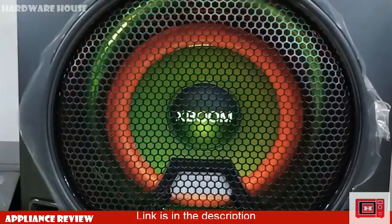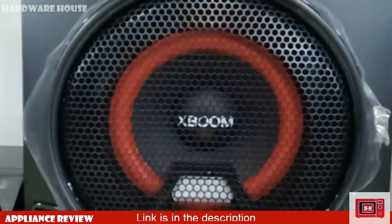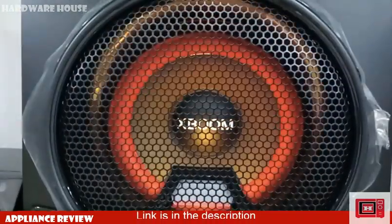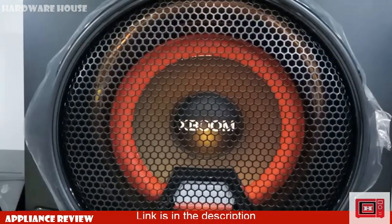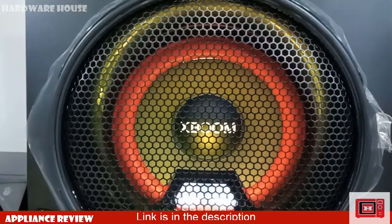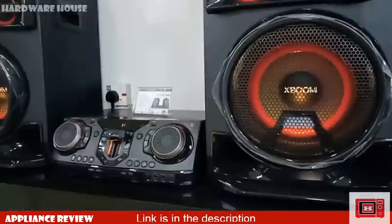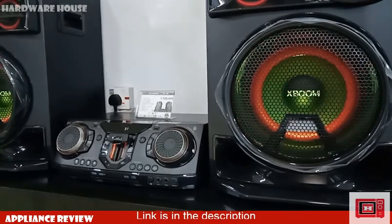People often ask if you can connect different models of the XBOOM series together — the answer is definitely yes, and that includes the bodyguard or XBOOM tower series. Provided the device features Party Link, it's very possible. So if you're planning to host a home party, you can spread the sound around the house without wiring additional speakers.